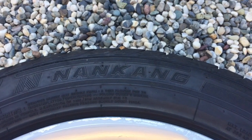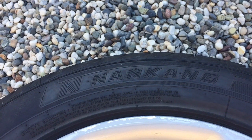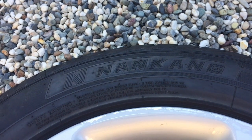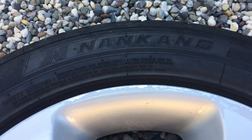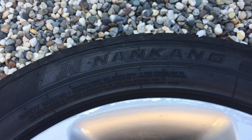Hi there, this is Mark and I'm going to give you a review of these Nankang tyres. I've had these for 13,000 miles, which is about 21,000 kilometres, and I'm very impressed with them, so I wanted to put a review up about them.